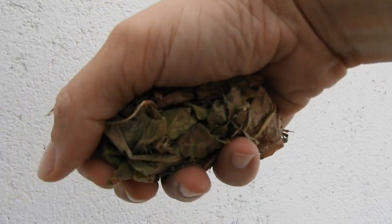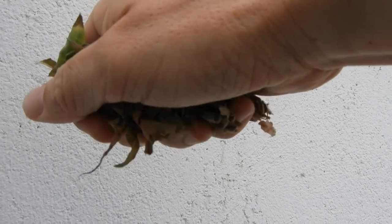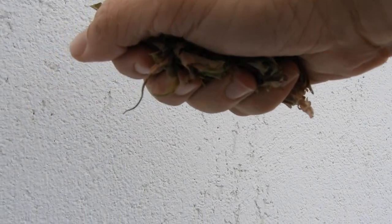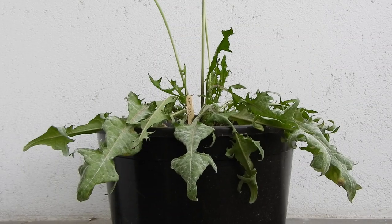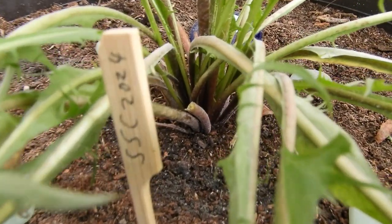I guess I will pluck off the old leaves now. Here they are. You can't see it on the video, I think, but there's also some spores flying, I think. That's better, I guess.